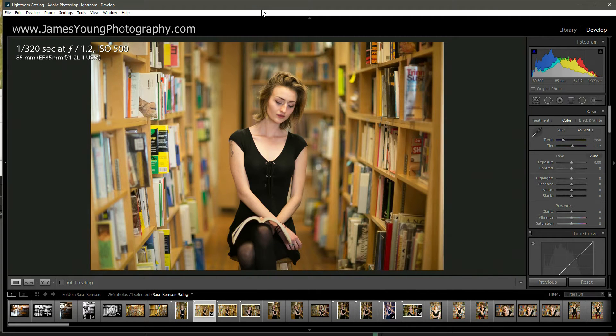Hey, what's up? I'm James Young with jamesyoungphotography.com. Today we're going to be talking about black and white editing on a portrait. The raw file is in the description below so you can download, follow along, create your own preset, or even create your own edit altogether. Feel free to post it on social media and tag me in it. All of my information is down below — I would love to see what you come up with. Let's get right into it.